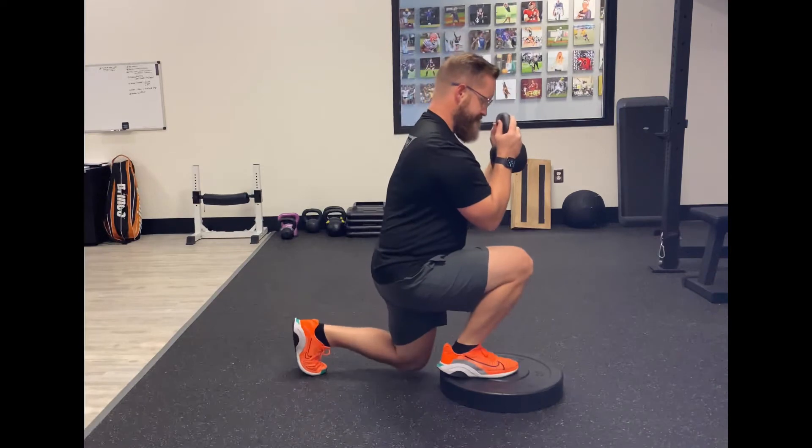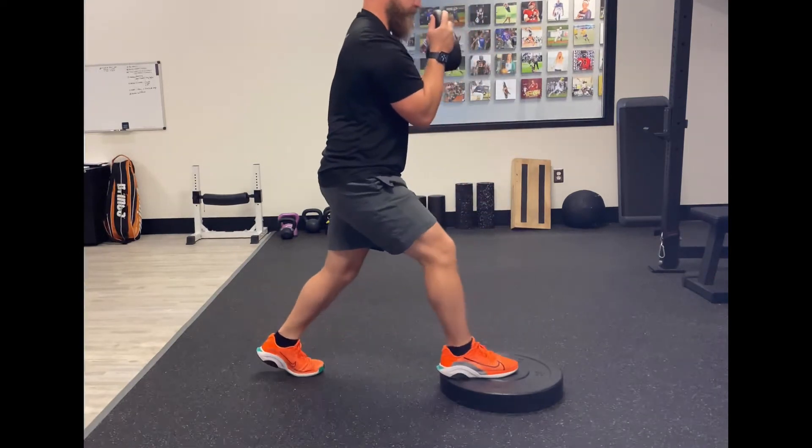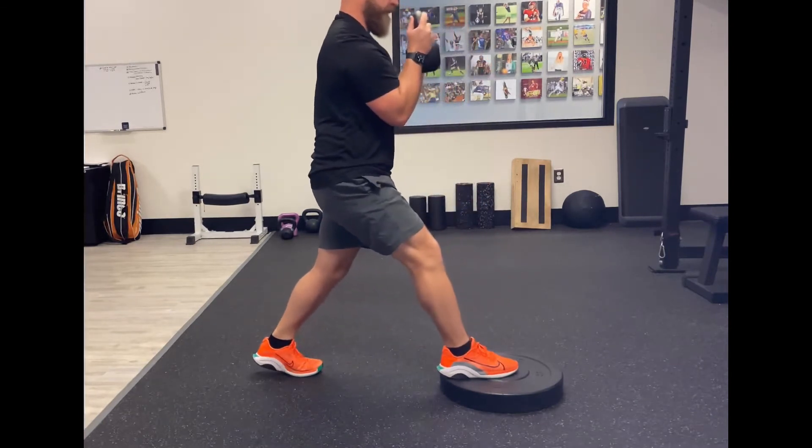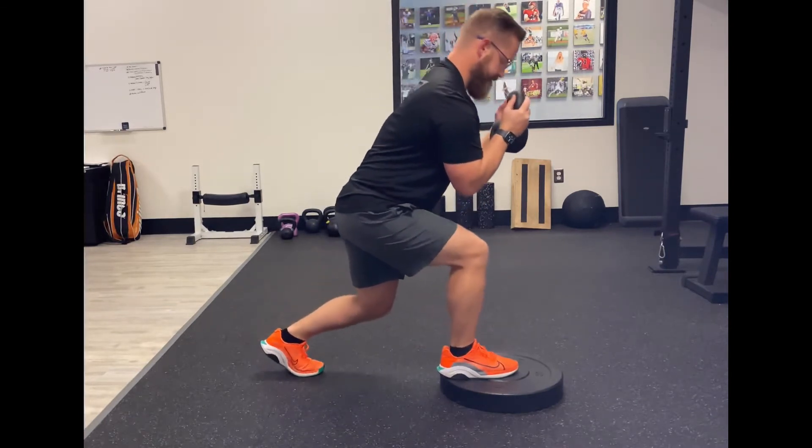We're going to allow for the front knee to go forward, back knee to go down towards the plate. We're going to look to move in a nice vertical up and down positioning with a slight progression forward.